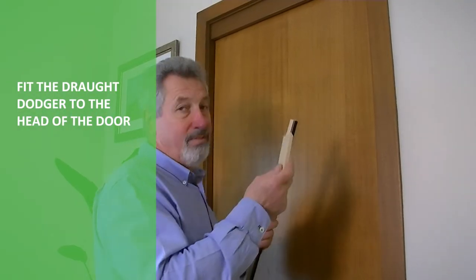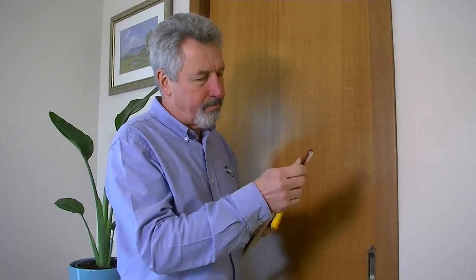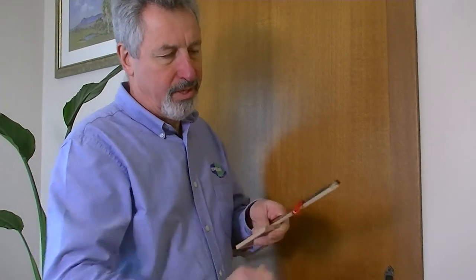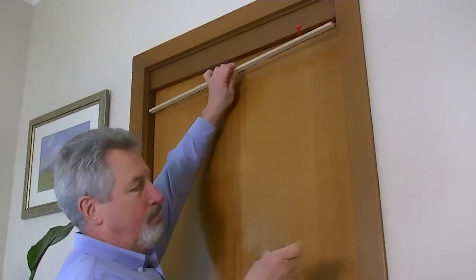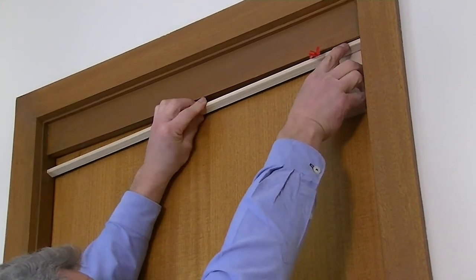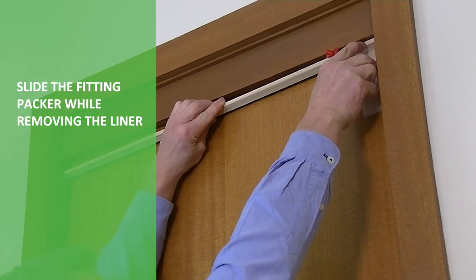So let's fit this to the head of the door now. We begin by removing about a hundred millimeters of the lining tape. I like to use a knife to get that peeling back. We lay it towards us. The fitting packer goes like this on the door, the draft dodger pushes up to it, and we tack on.